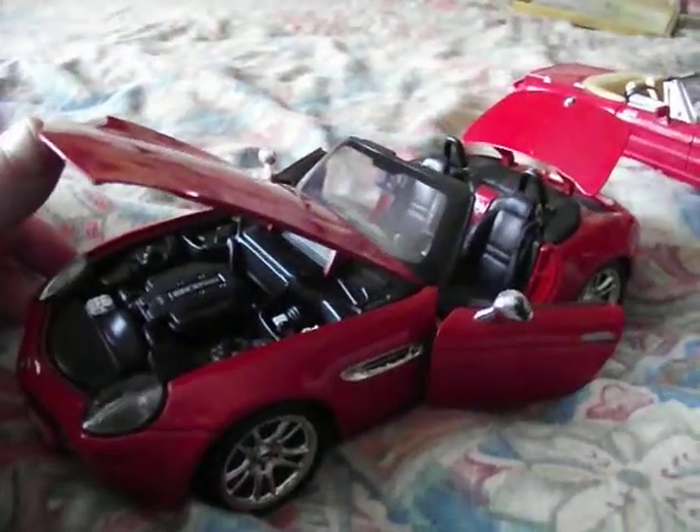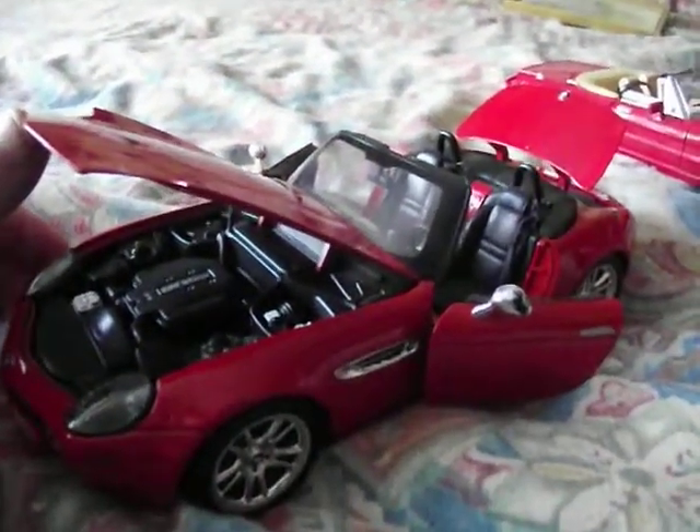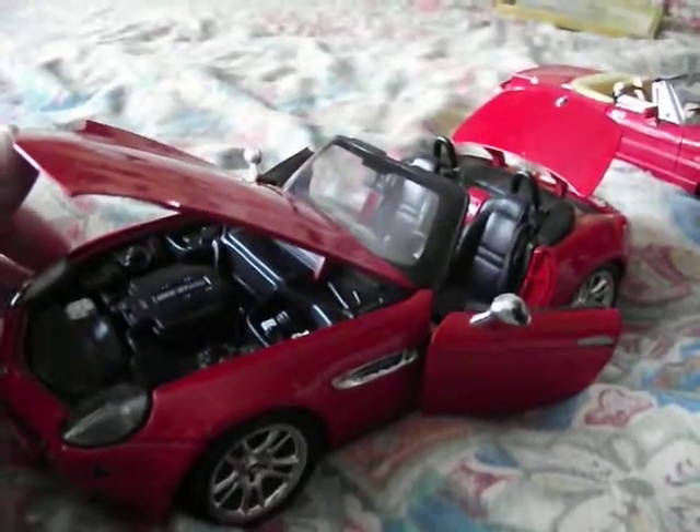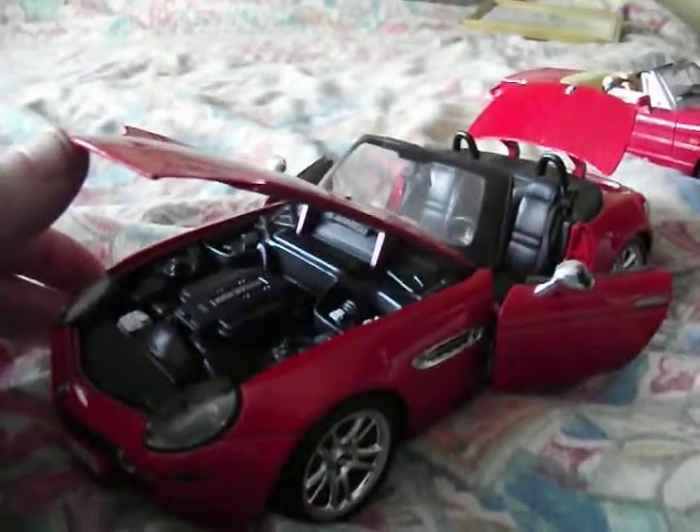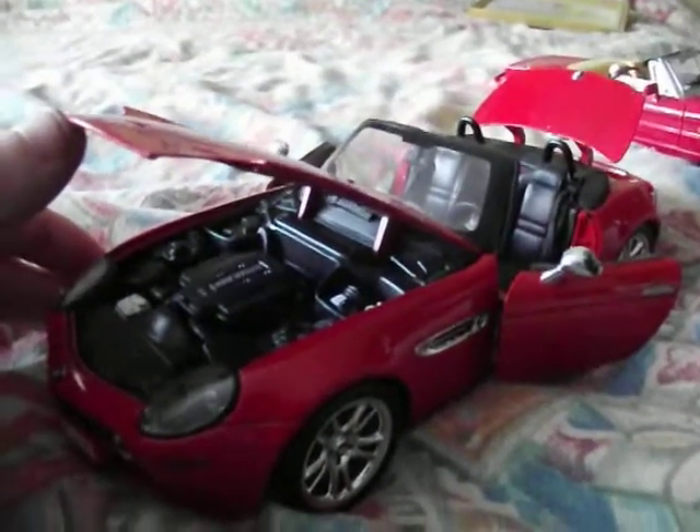Hello there again. This review is on 1-in-18 scale Maystone models. I've randomly gone into my loft storage area and got a 1-in-18 scale loose model off the shelf, which happened to be a Maystone model.